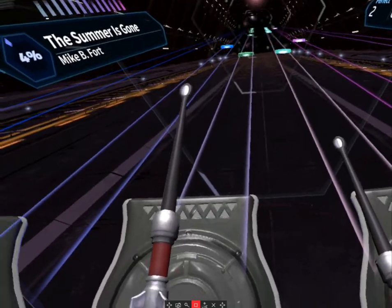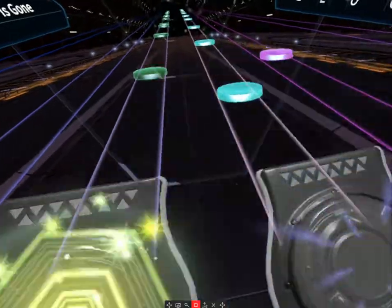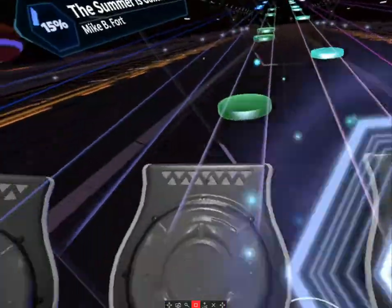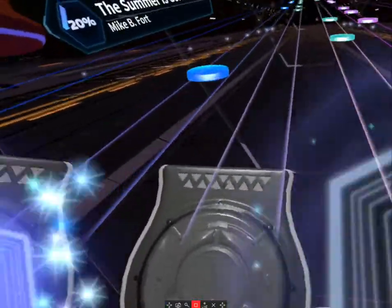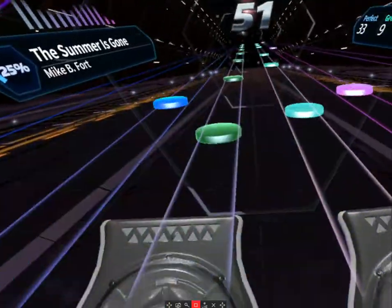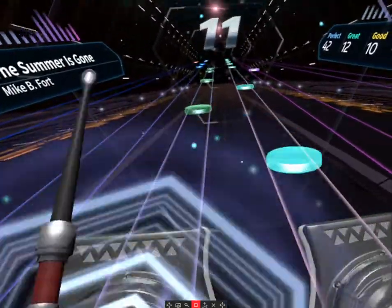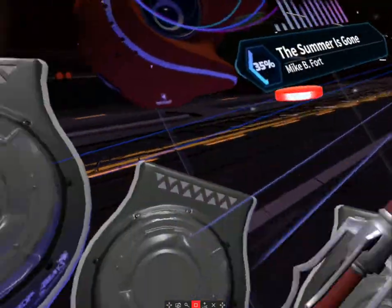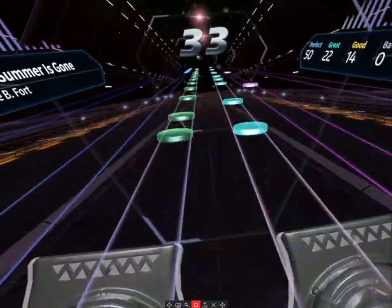This is one of my favorite tracks. I'm not a drummer in real life — I don't own a drum set; Rock Band is the closest I have. The song is called 'Summer Is Gone.' I do play guitar and piano. I did have one miss there.